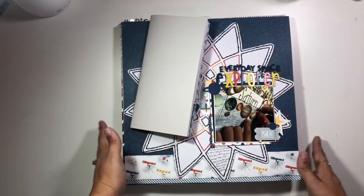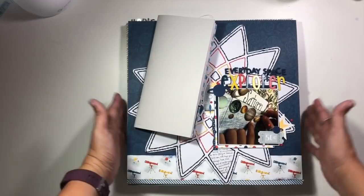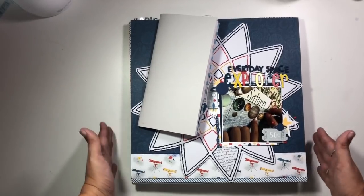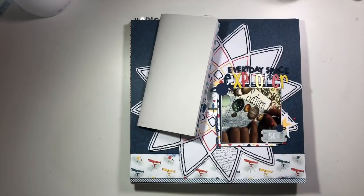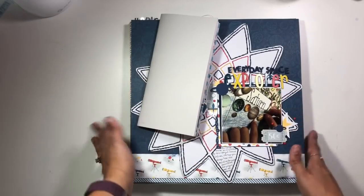Hi guys, it's Christina from Redefine Creative and I am back with my August layout share. I am just going to flip through and show you some of the things I created this month. I am super excited about many of the layouts, though I wish there were more of them. August just flew by — I blinked and it was over. Leave me a comment if that happened to you too.